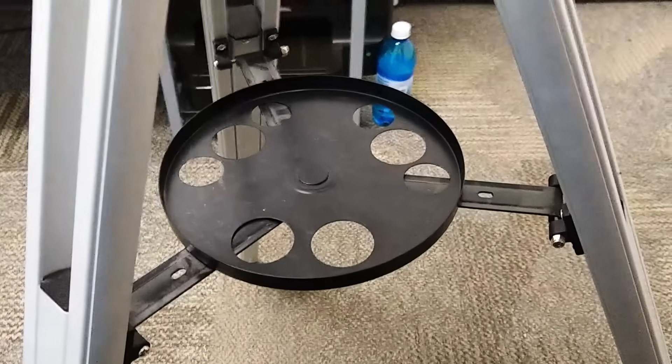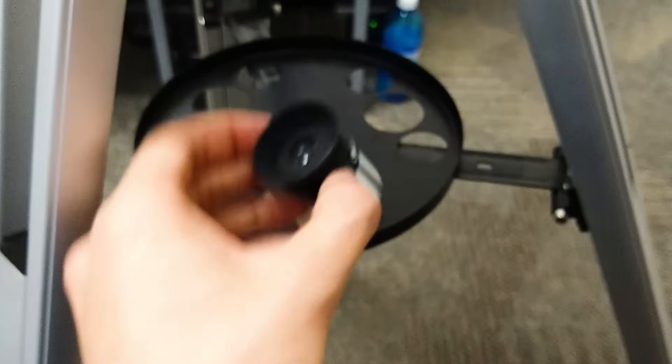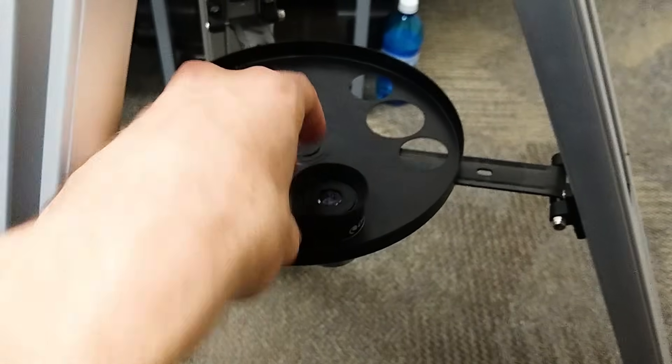I also like how this tripod has a little plate down here where you can store extra lenses and such. That's kind of nice.